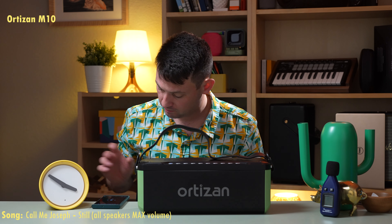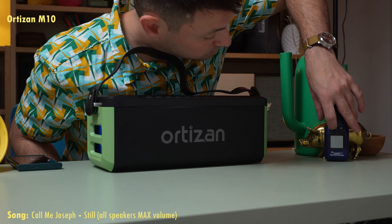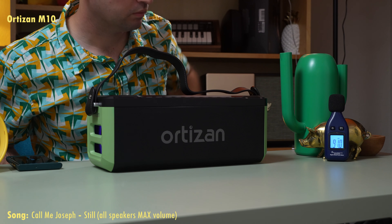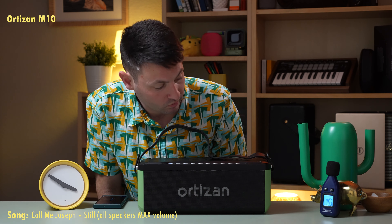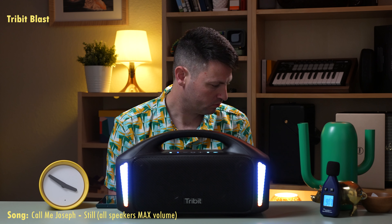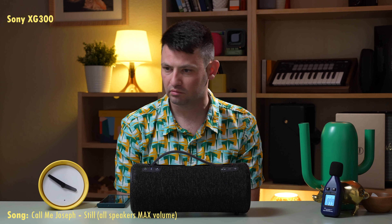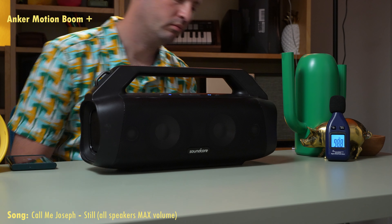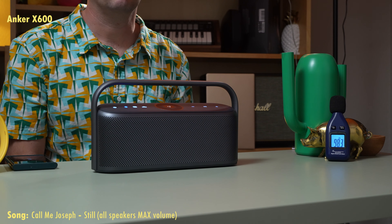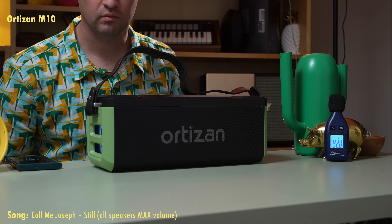Here's max volume. [Audio demo plays at max volume — music with vocals plays for approximately 60 seconds to demonstrate the speaker's sound output.]